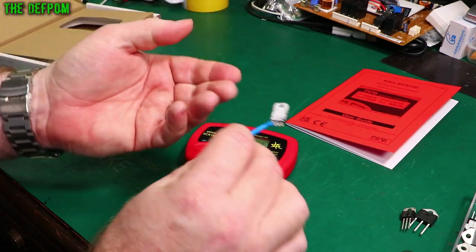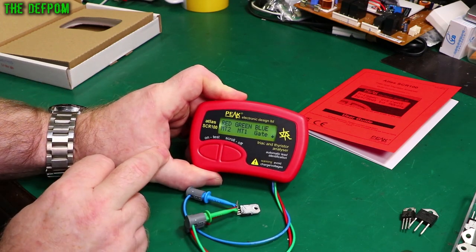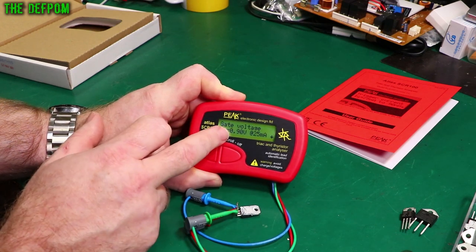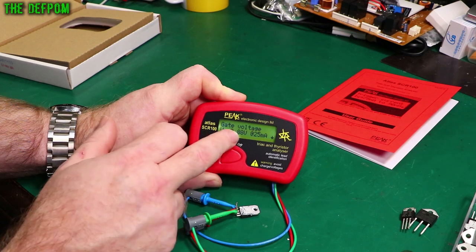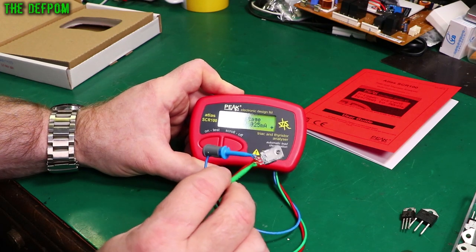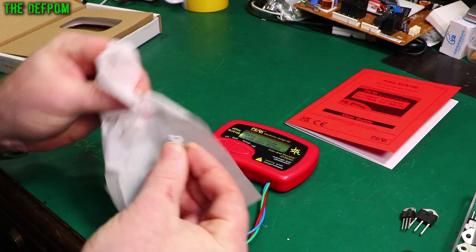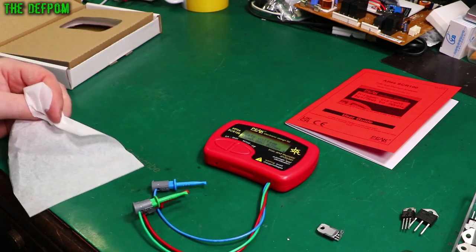Now let's do the same test on the device I pulled out, which is covered in silicon grease. Found it. Different pinout because I put the leads differently, but it has the same test current information. This one is 0.9 volts — slightly higher. Running another test, it comes out at 0.88, the same as the others. So this TRIAC which I removed is probably fine — and in fact, when I replaced it, it didn't fix the fault, so I'm confident this TRIAC is good. I'll give it a clean and put it in the box of parts.